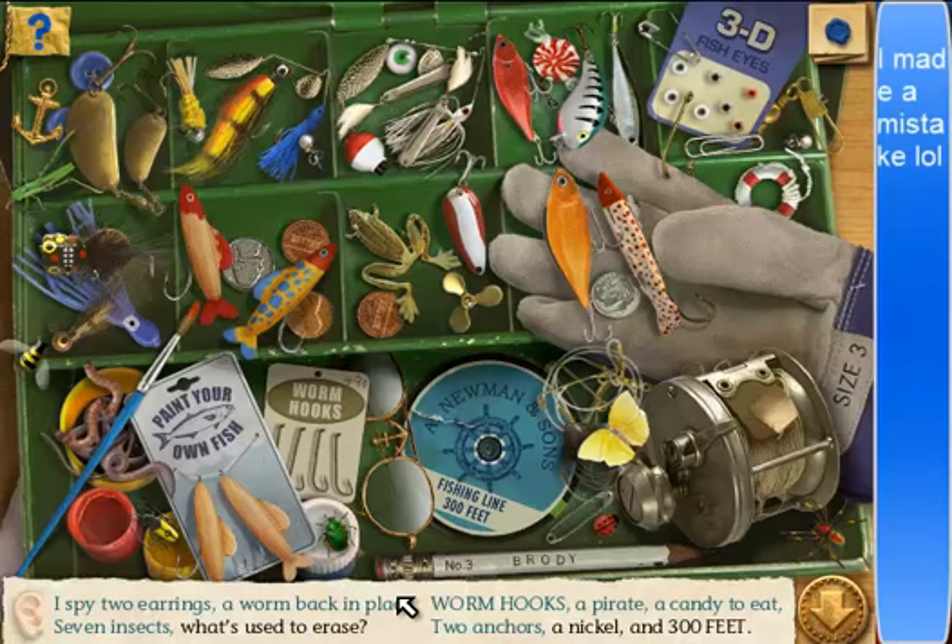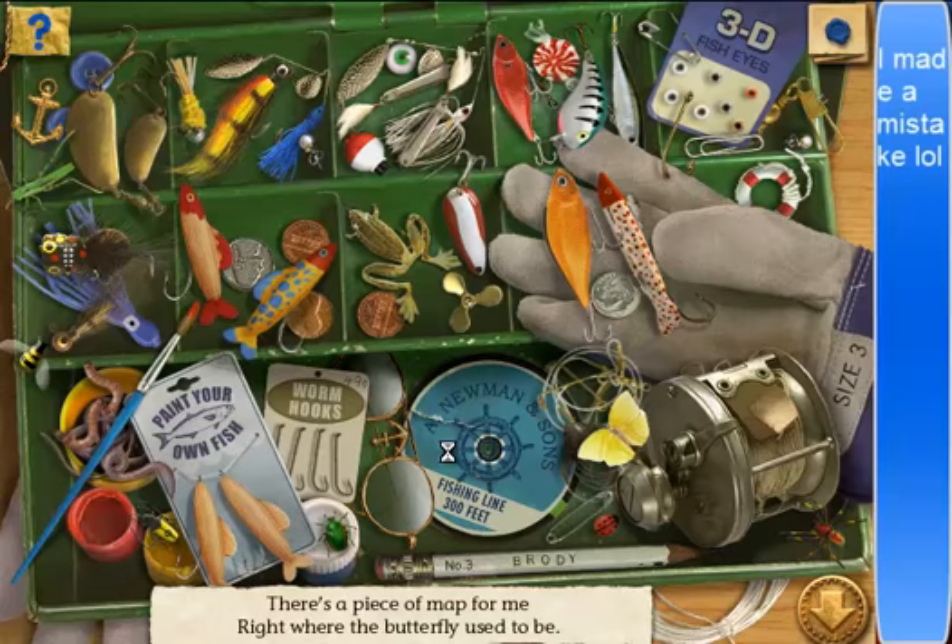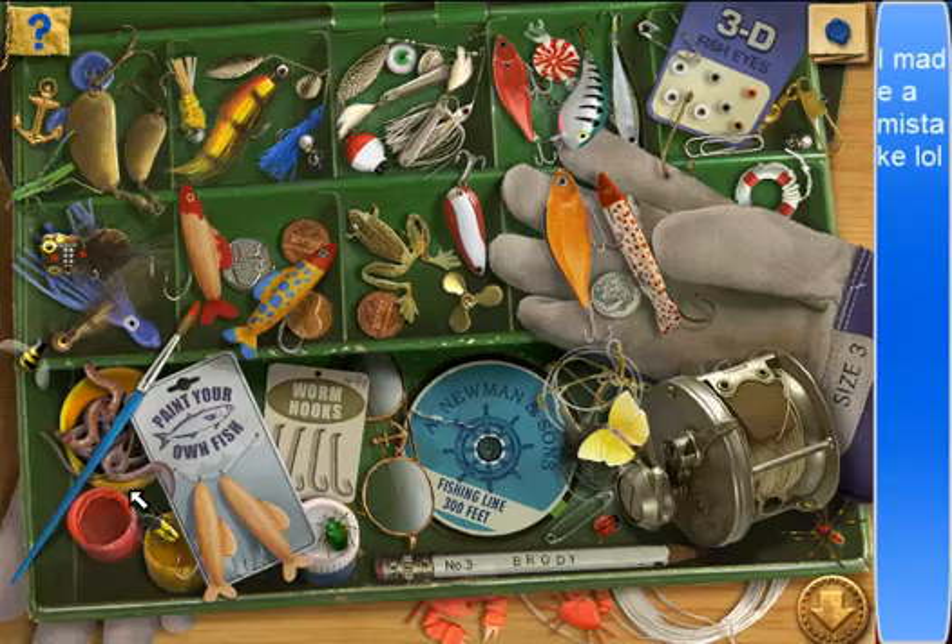What's used to erase? A memory eraser. And 300 feet. A nickel. Where did the 300 feet — where does this thing pop out from? I don't see it. Oh! That was all the way in the beginning — that's why I didn't remember. There's a piece of map for me, right where the butterfly used to be. Isn't he nice? Butterfly's a nice guy.